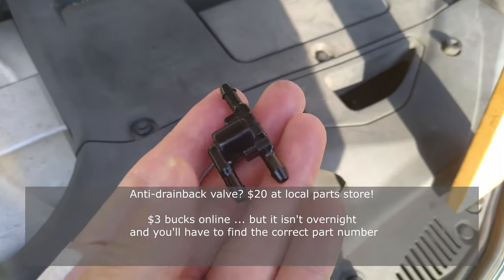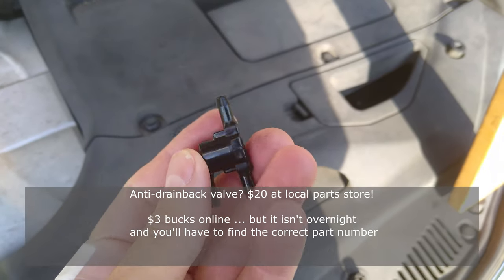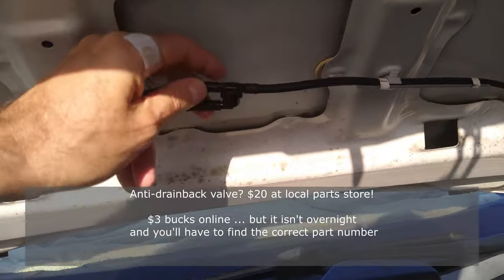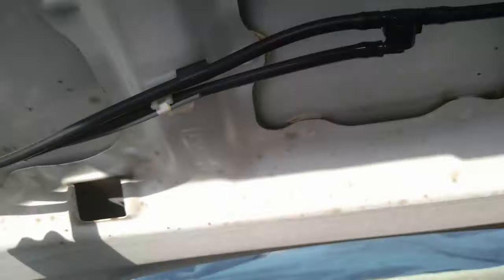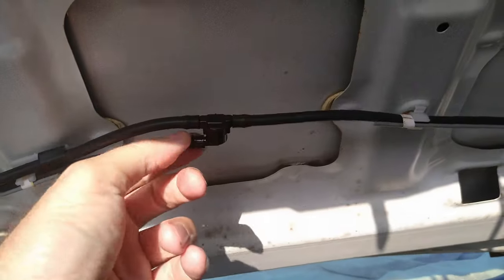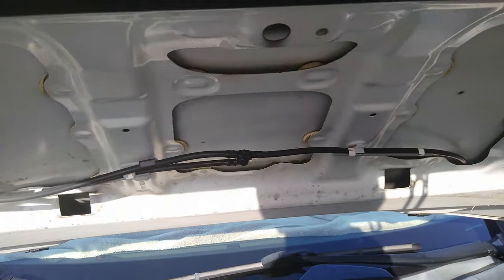So I received my little anti-drain back valve and now it's time to install it. There it is installed — the top hose is the inlet and then the bottom hose and the other hose are the outlets. Let's see what happens.